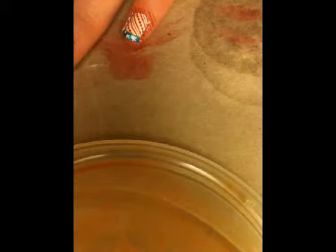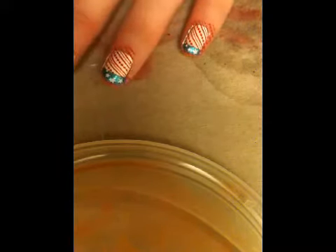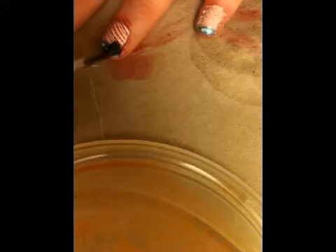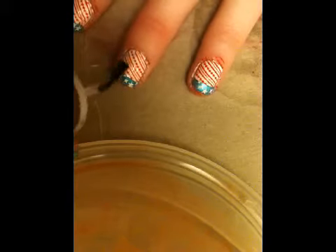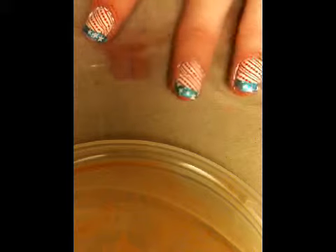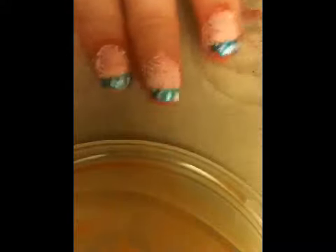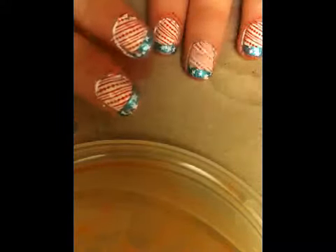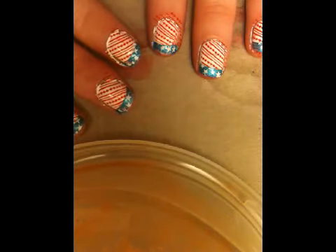With the clear polish, you'll just want to put one last final top coat to seal that last stamp in. Go around your cuticles with a cotton swab with nail polish remover on it to remove all the excess, and you are done. I hope everyone has a fantastic 4th of July — party hard and party safe!